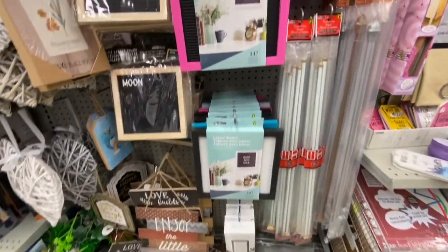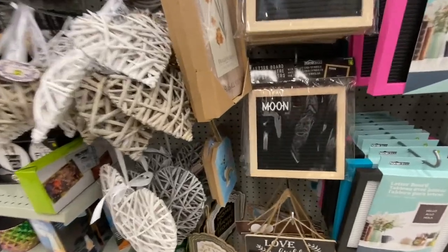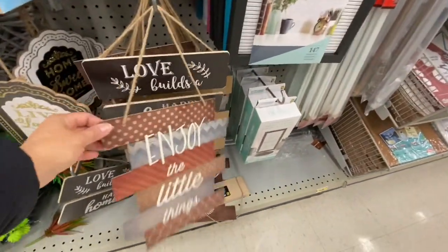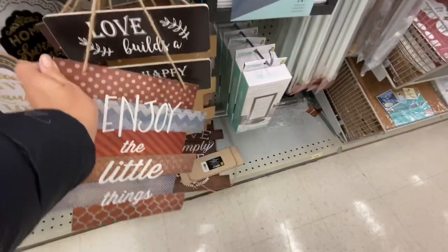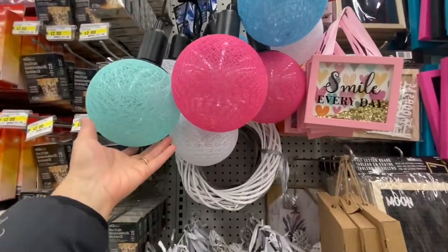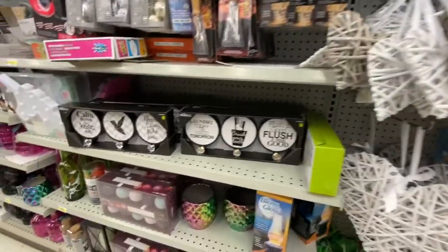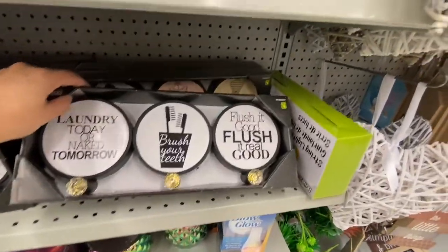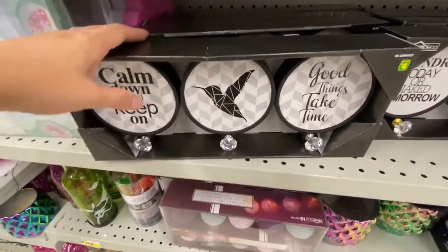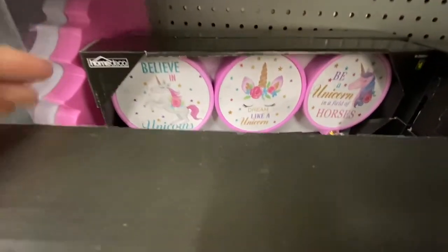Extendable rods and letter boards — been out for quite a while — are four dollars each and contain 147 characters. More tag-style signs for $1.25 and wooden signs at $1.25 each. LED lights at four dollars in a few color options. Wall hooks with wonderful sayings come three in a pack for four dollars. My favorite were the unicorn-themed ones.